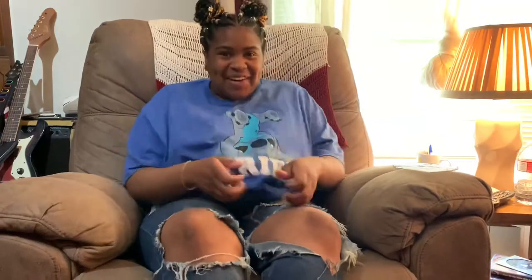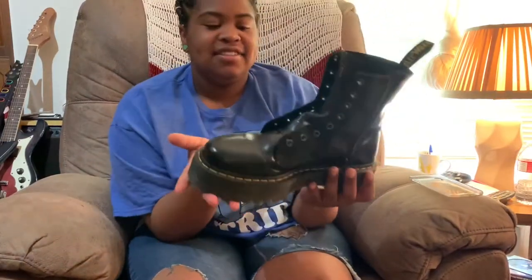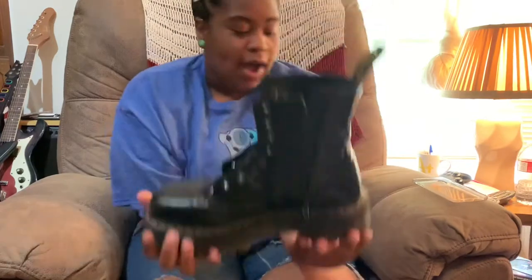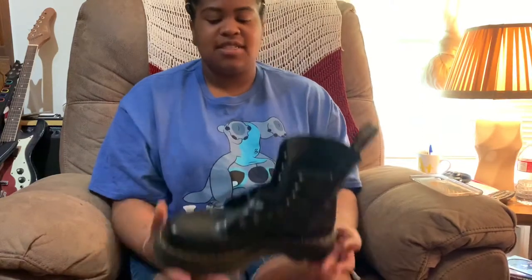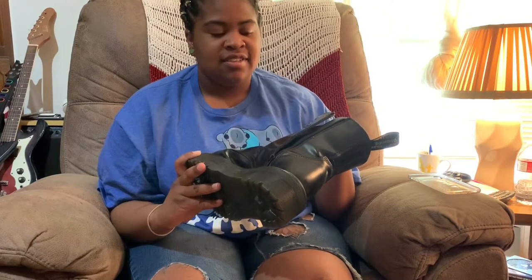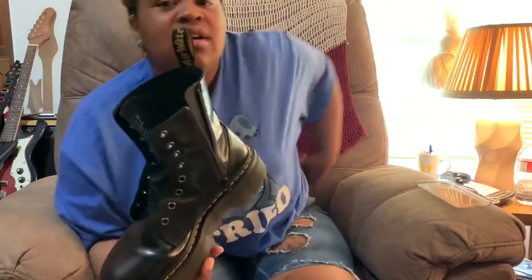Welcome back to my channel. Today I'm going to be going over the Dr. Martens — I wanted these for so long, they are so cool. This video is not going to be long because it's actually just a review over the boot now that I've had it for a little bit. Long story short: A plus.